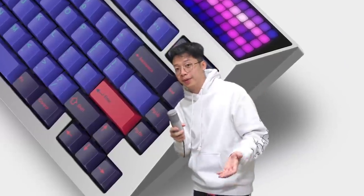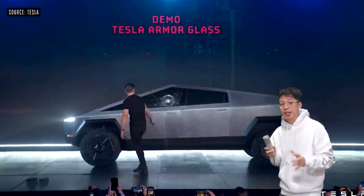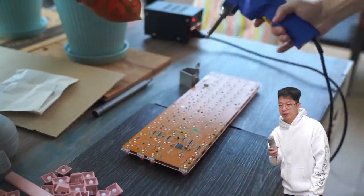Hi. So there's this keyboard called the Cyberboard. It was inspired by the Cybertruck, which honestly I think looks really weird. But then again, what do I know? I make keyboard videos.